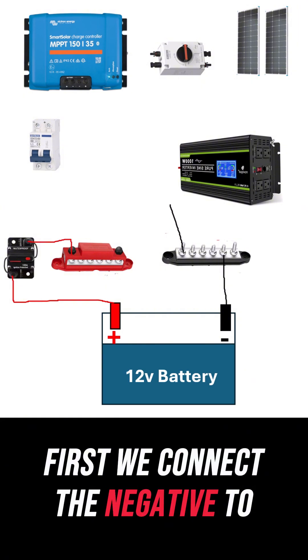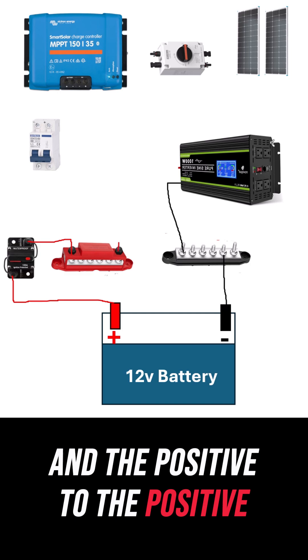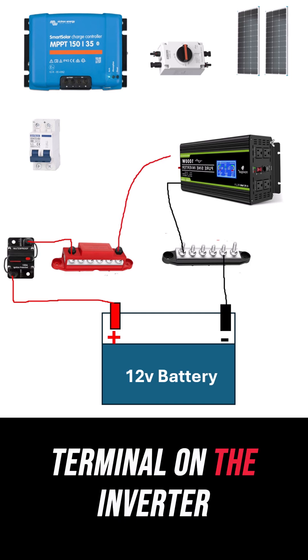First, we connect the negative to the inverter's negative, and the positive to the positive terminal on the inverter.